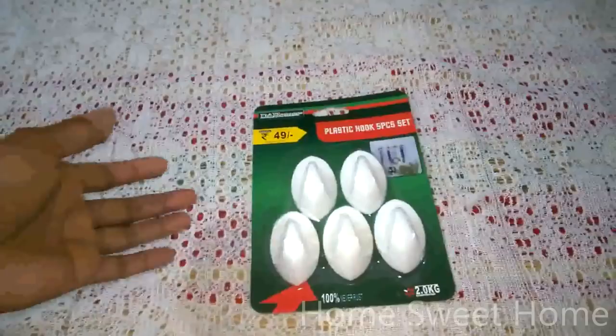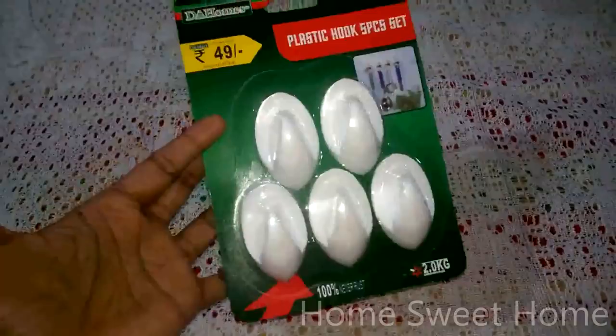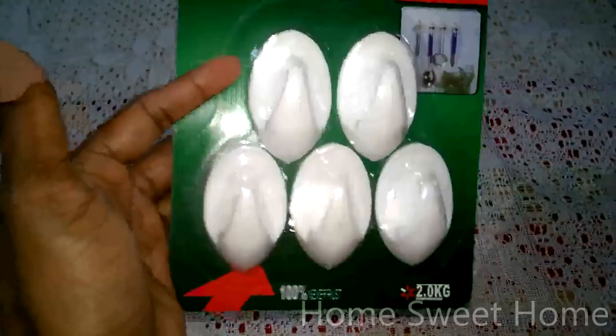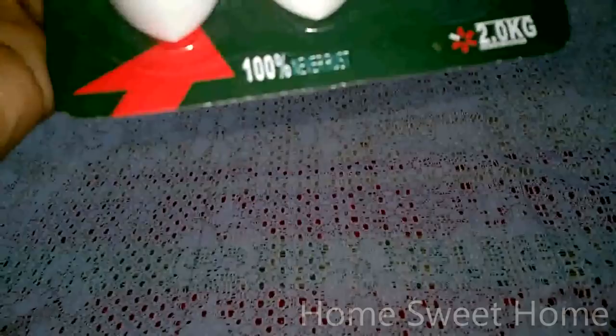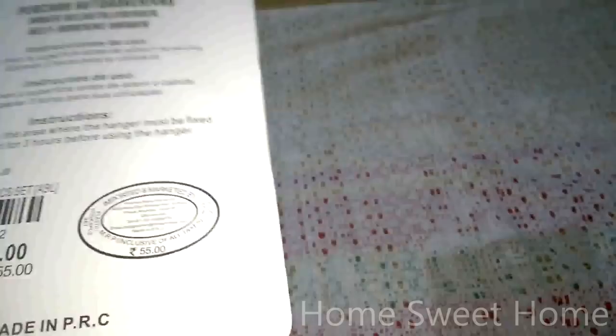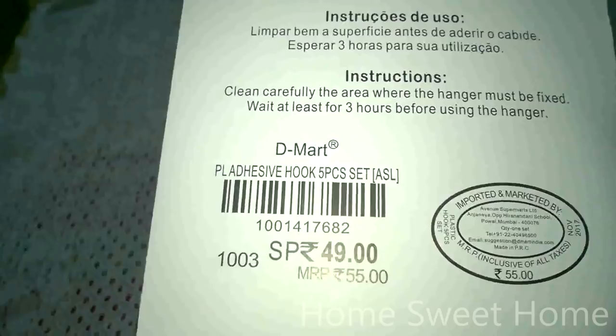The first thing I wanted to show you is this plastic hook, which can be used in the kitchen, toiletry areas, or bedrooms — wherever you need to hang things without nails. I found it beautiful. The capacity is 2.0 kg, so it can hold up to 2 kg of load. The MRP is 55 and the D-Mart price is 49. It's quite handy and a must for any house.